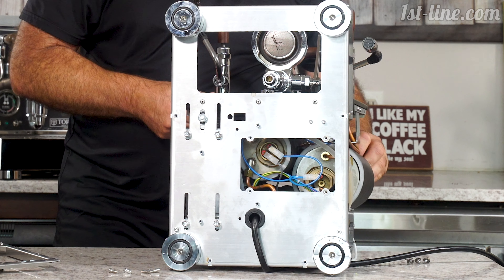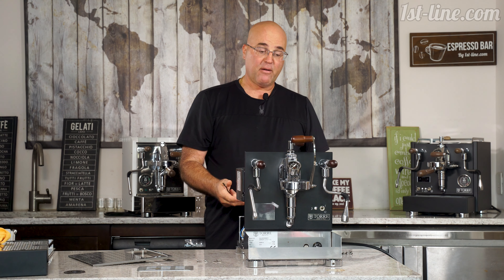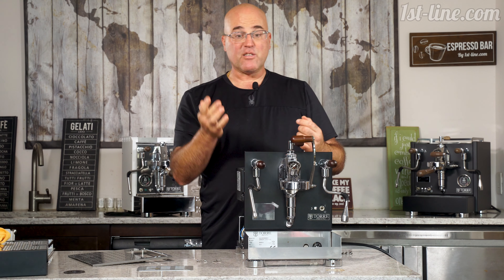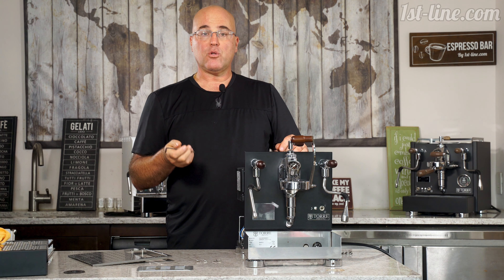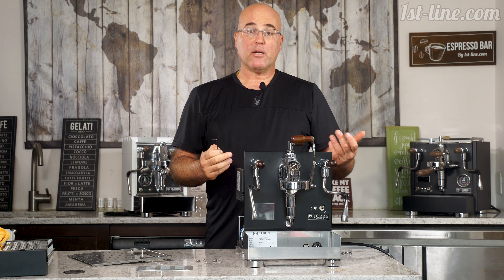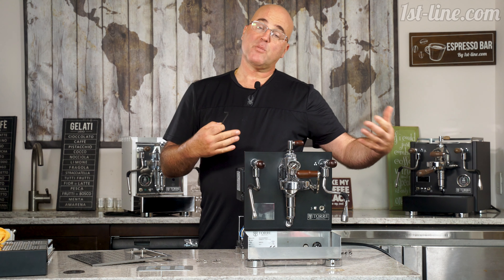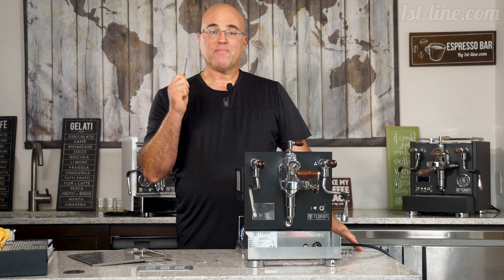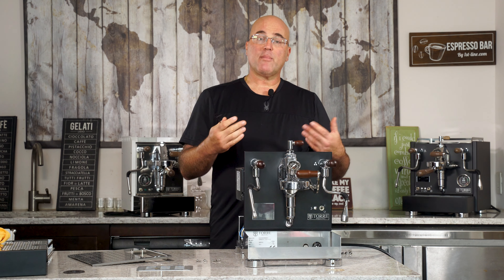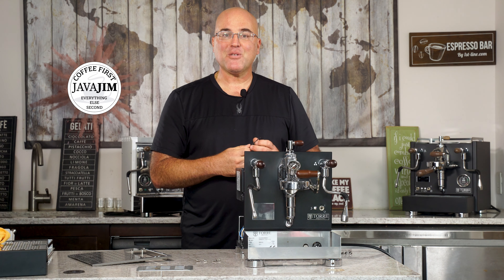That's pretty much it — this machine has been run through the paces and we see very, very good quality built into it. If you have any questions or comments, please ask down below or visit our website — we have a question and answer section on each product we sell. This has turned into one of my most favorite dual boiler machines; it's a specialty machine, not a mass market machine. Thank you for watching. Follow us on social media and share our videos and channels, because the more everyone's educated, the better decisions they'll make — coffee first, everything else second. Have a great day.